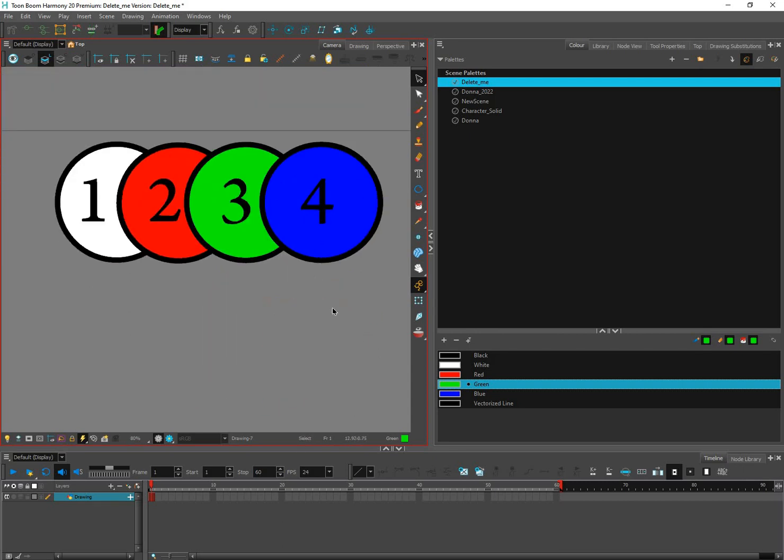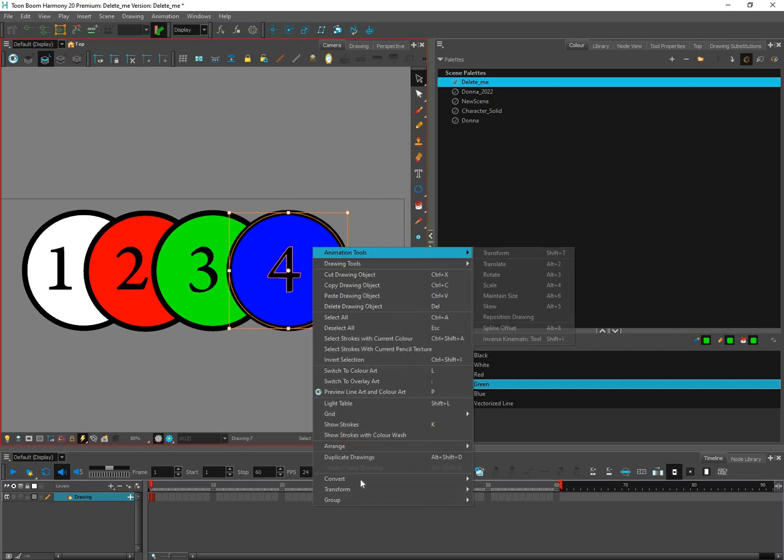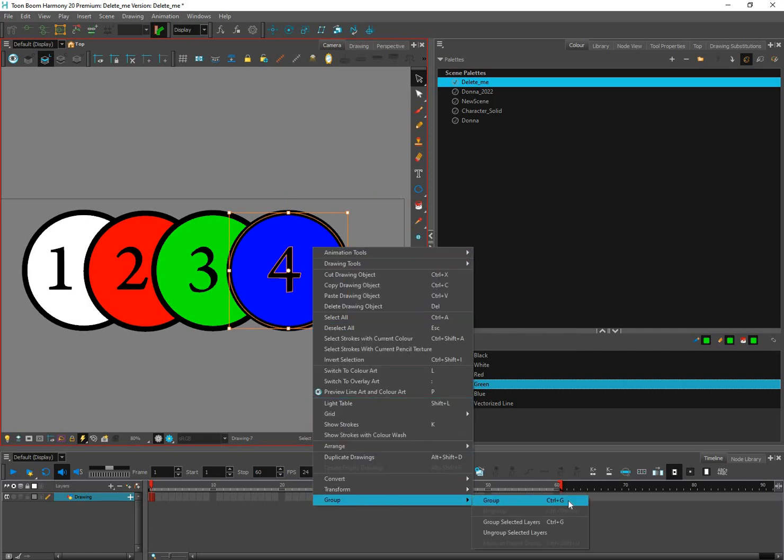Whenever you draw something and you want those things to belong together, you can group them. I'm going to box select my paint and my stroke — just the blue paint, the stroke, and the four — and group those three things together because they are separate. I'll right-click, go down to Group, and we can see the shortcut for that is Ctrl+G.